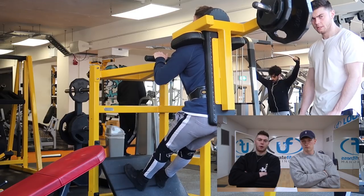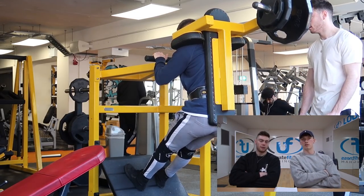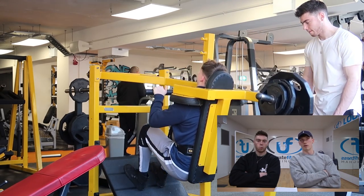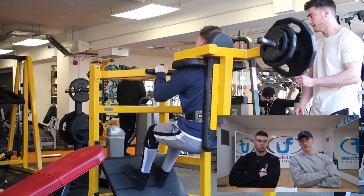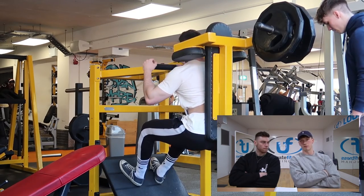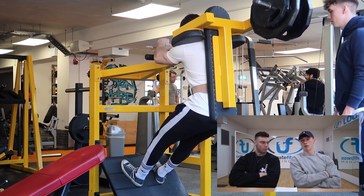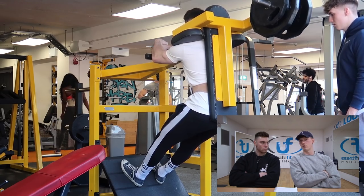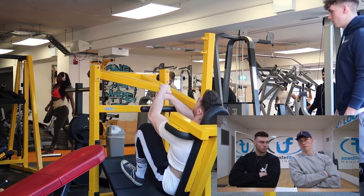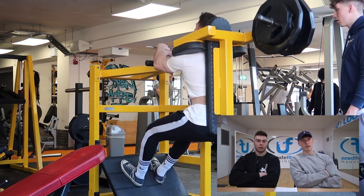On back compound movements, I'll wear a belt on my top set but not on my back-off. On legs, I like to wear a belt because I don't want my back giving out first when I'm training legs. It's similar to wearing knee sleeves - it's a psychological thing, almost a placebo effect where you feel more comfortable and secure. As soon as you've got it on, you feel like you can get those extra reps out. So as soon as you put a belt on, you know you're ready to hit a top set. I wouldn't warm up with a belt - just stuck it on for the top set.